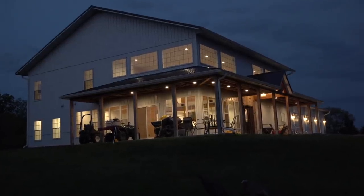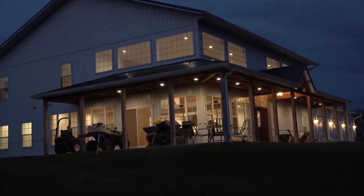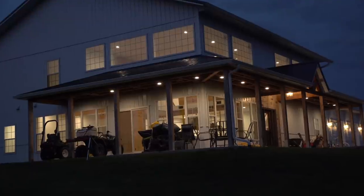We're wired for ceiling fans out here. We're wired for speakers. I even ran a Cat6 wire out here. I also put in switched outlets for Christmas lights.